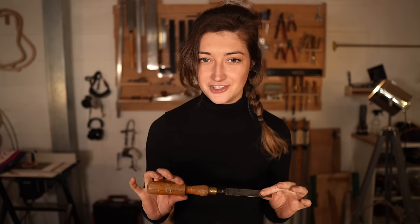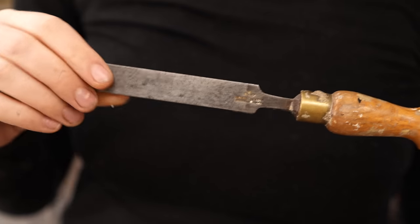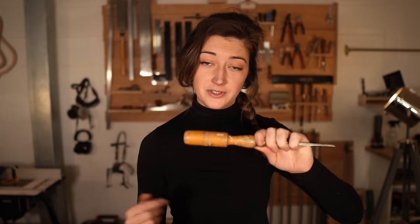So if you're in a similar situation to me and you've inherited a tool, or found one in a junk shop, or whatever you want to restore, I'm going to go through the steps that I would do — or I'm going to do — to give this chisel new life. Ideally, it would have been great to have a lathe, but I don't have one and maybe a lot of you don't either. I'm going to be using some basic tools that you can acquire easily or rent, but you can also do this entirely by hand with sandpaper and a little bit of patience.